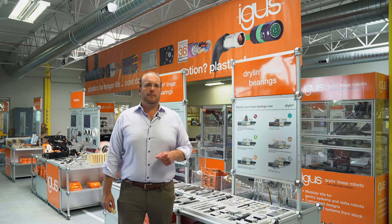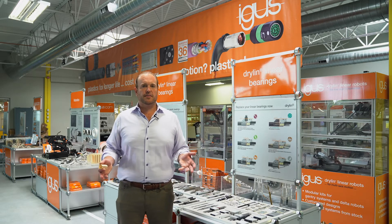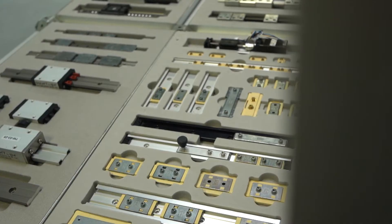Hi there, I'm Matt Mowry, Dryland Linear Bearing Product Manager for IGUS in North America. If you're not familiar with Dryland, this video is intended to give you a very brief overview.